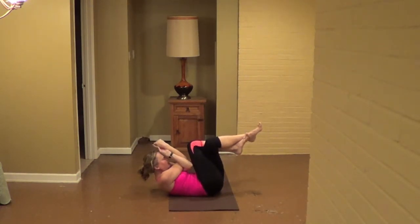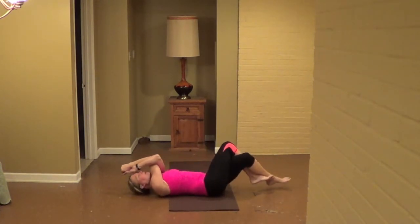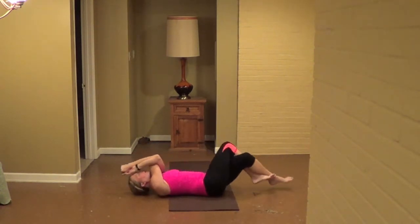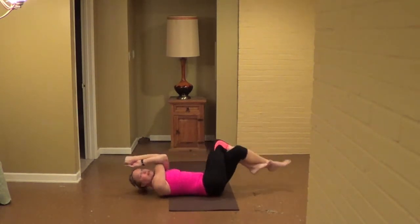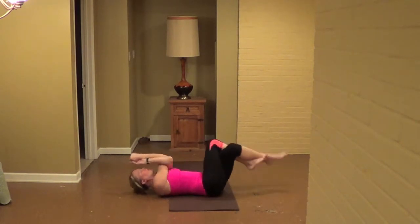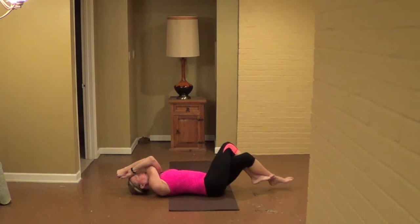Double crunch — knees to the elbows, elbows to the knees, and then tap the head down, feet down if you like. You can also keep the feet up; you don't have to tap them down as your head comes down. Pull the belly tight, the waistline is tight. Eagle crunches, for eight, seven, lots of heat, lots of strength here, six, five, four, three, two more.